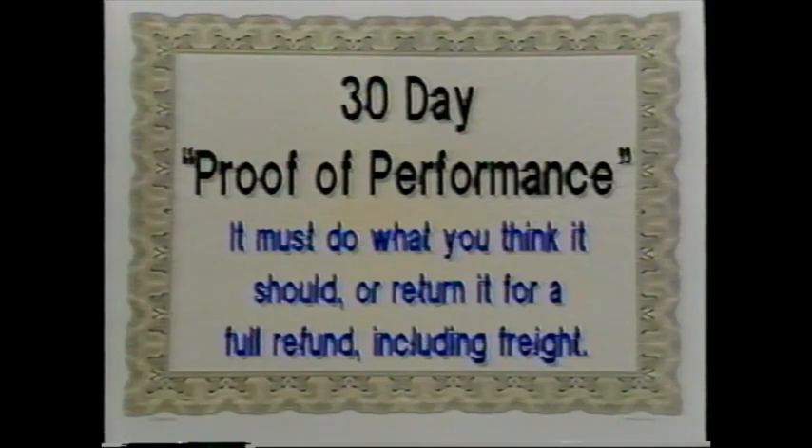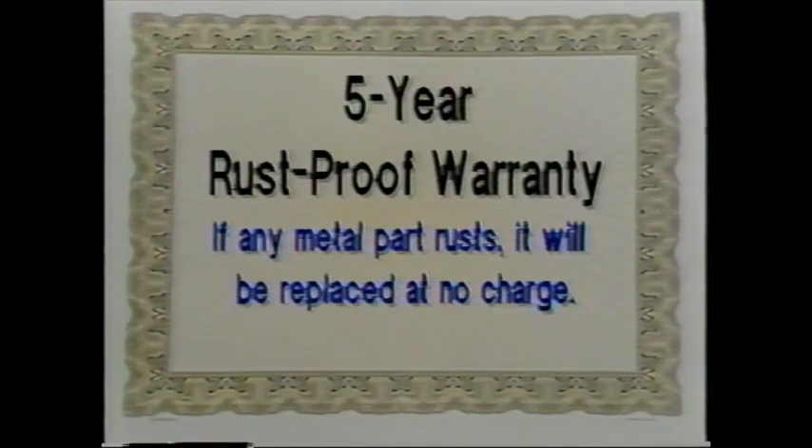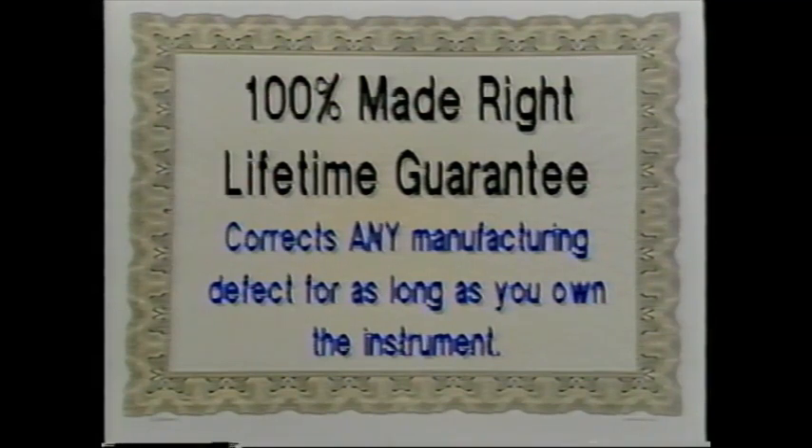CENCOR puts its commitments in writing with five rock-solid guarantees: a 30-day proof-of-performance guarantee with full refund including shipping; a full one-year product warranty (less than 2% of instruments shipped each year need service); a five-year rust-proof warranty on all metal parts; the industry's only made-right lifetime guarantee covering manufacturing defects for as long as you own the instrument; and a brand-new 90-day guarantee every time your unit comes in for service.